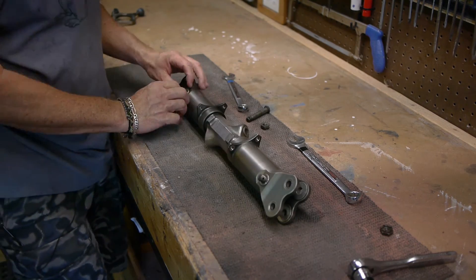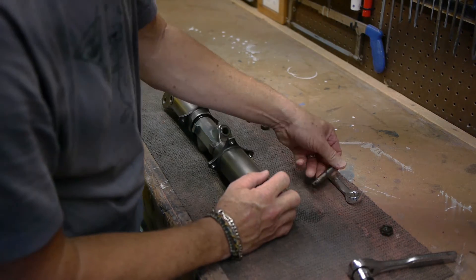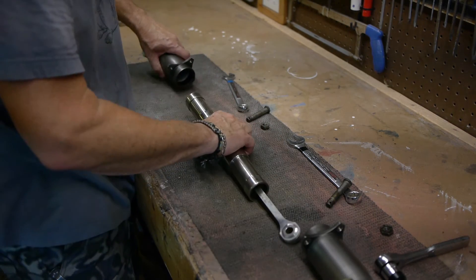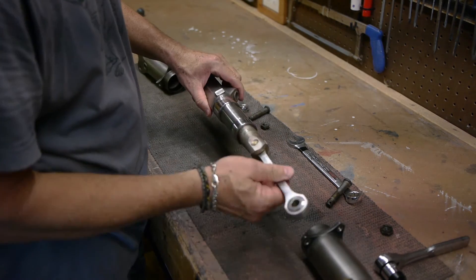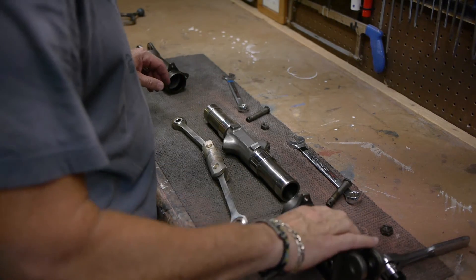So we'll pull these, pull the pins out, pull this one out, and then it should just slide right apart. There's one, there's two, and here's the inside. That's what it comes apart as — that's how it looks all disassembled.